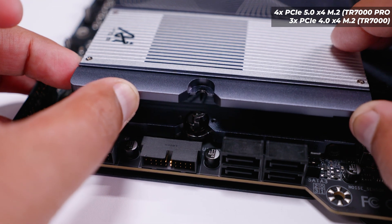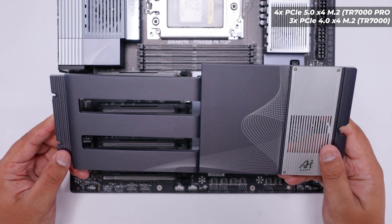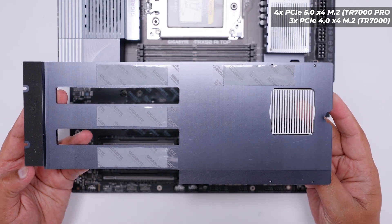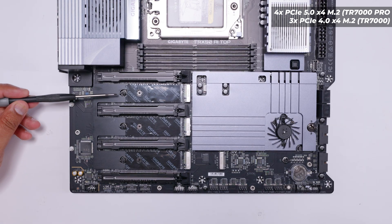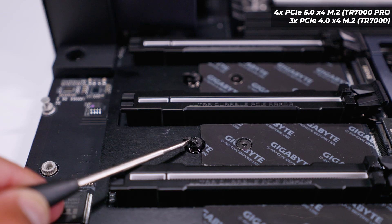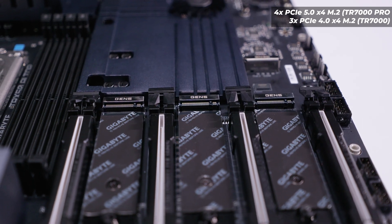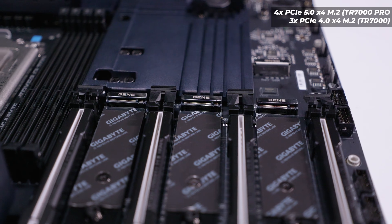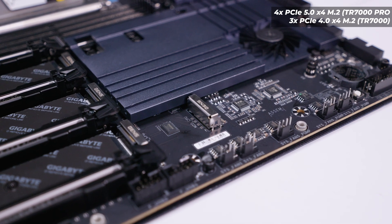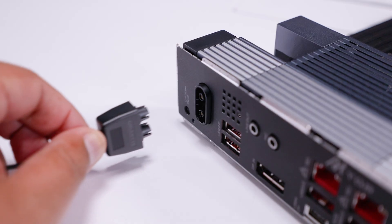Storage compatibility is also affected by which CPU you use. Removing the large M.2 heatsink — which is heavy and has pre-installed thermal pads — reveals four M.2 slots using Gigabyte's spring-loaded connectors. With Threadripper Pro, all four slots run at full PCIe Gen 5 x4. With regular Threadripper 7000, storage is limited to PCIe Gen 4, and the bottom M.2 slot won't work at all — it's Threadripper Pro only.